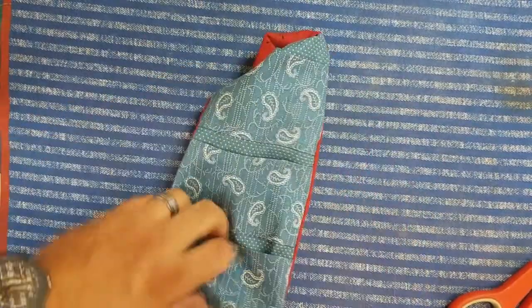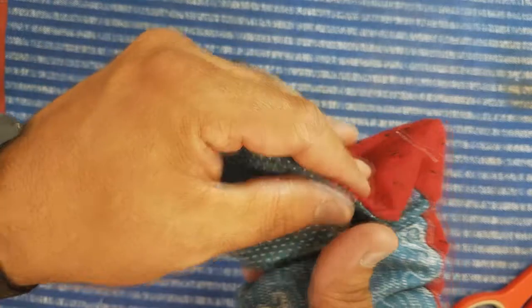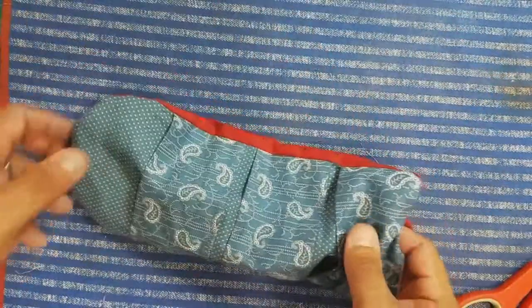I want to stick my hand back up in here and smooth out the top seam, and have everything all nice.